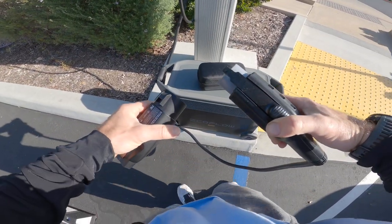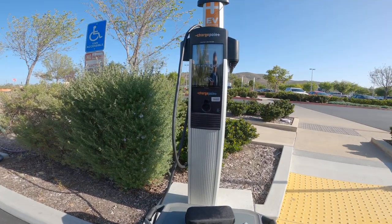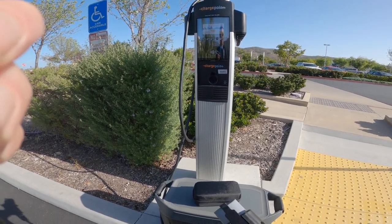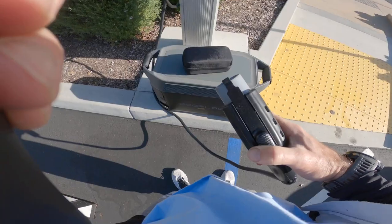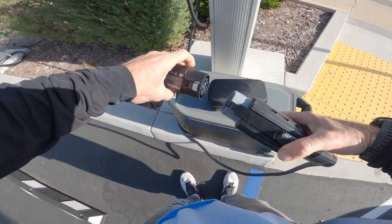We're using the Xtreme adapter for the EcoFlow Delta Pro at an electric vehicle charging station. Let me show you how this works and how cool this thing is. You take your Xtreme adapter and plug it in here.